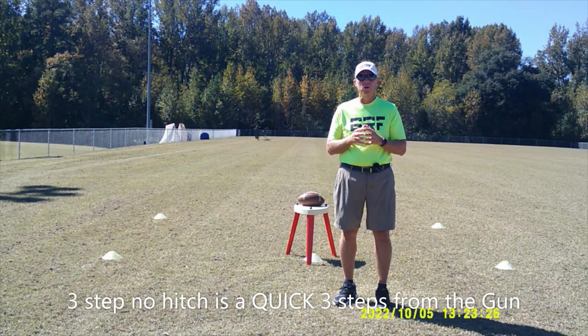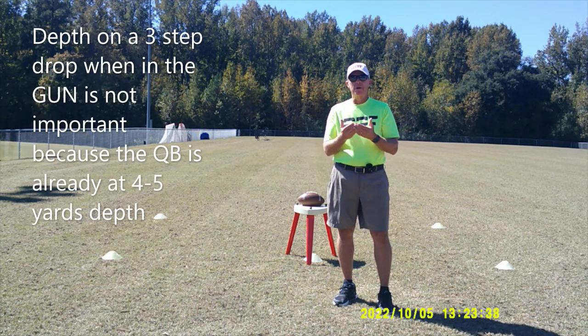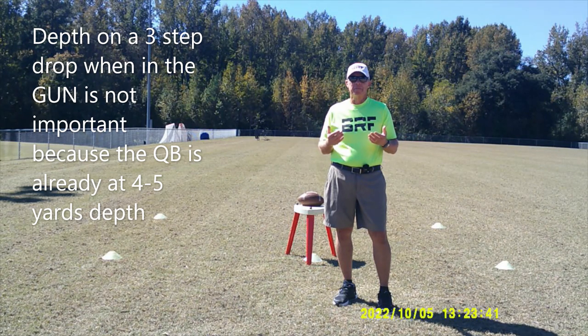Another type of drop back footwork that a quarterback will use when he's in the gun is three step, no hitch. Generally when we do this, we want to make it a quick three, not a big long three. We're not interested in how much depth we gain because we're already in the gun — in some cases four yards back, in other cases five yards back, depending on the preference of the offensive coordinator or the head coach.